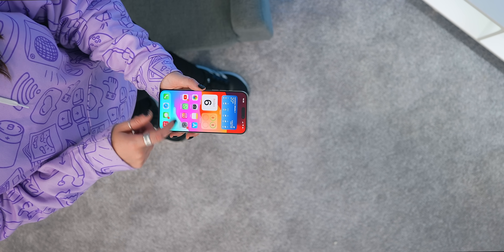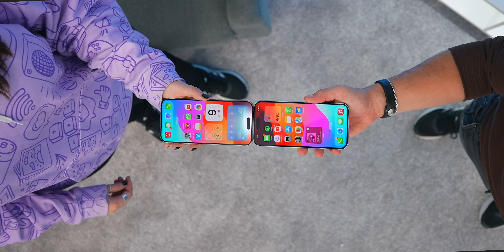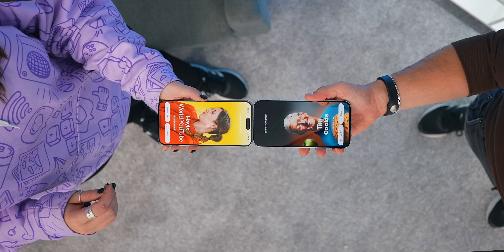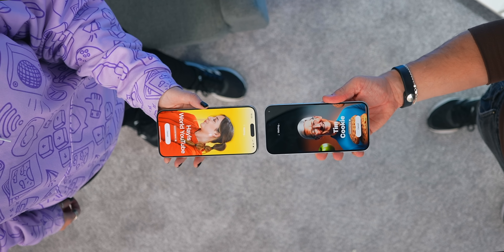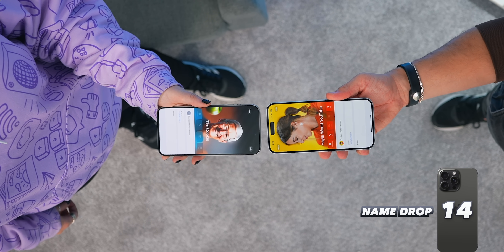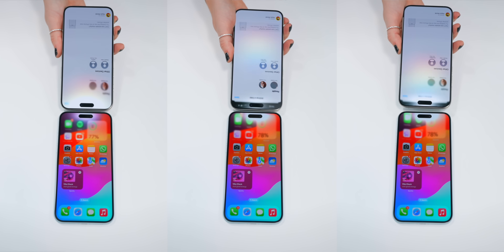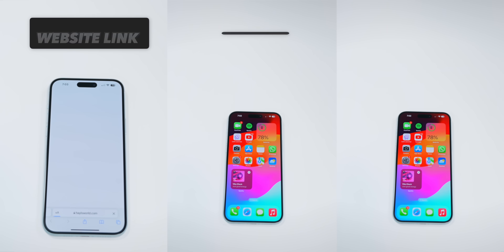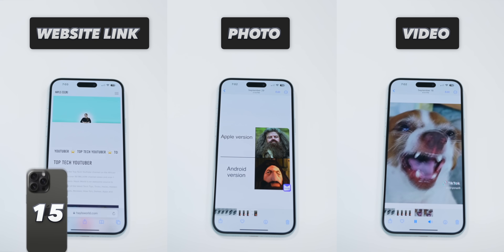Something else you can try with just about any iPhone is the new name drop feature. As soon as you tap one iPhone with another it plays a little animation and gives you the option to instantly share your contact details. And not many people know you can share a whole bunch of other things the same way — whether it's a website link, photo, video or media — it's just so easy and simple.